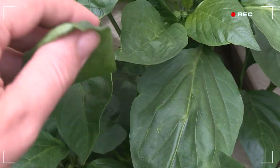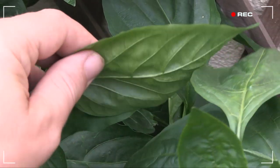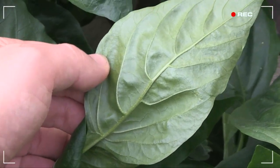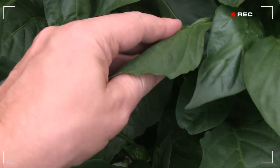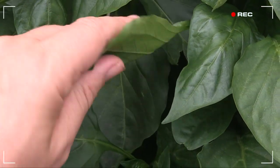Great news regarding the aphids — they're nowhere to be seen, not a sign. And I didn't even have to reach for the spray bottle. All I did was manually remove the colonized leaves and the ladybugs cleared up the rest. That's what I call natural pest control.